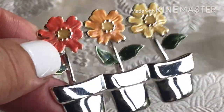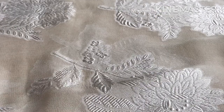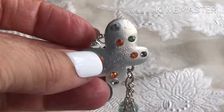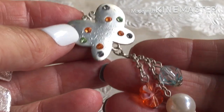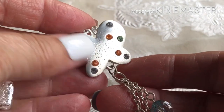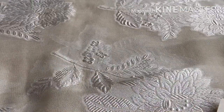Cute little pots with little flowers in them — that's pretty cute, I could see that on a jean jacket. A little dangling charm, kind of cheaply done. A butterfly.